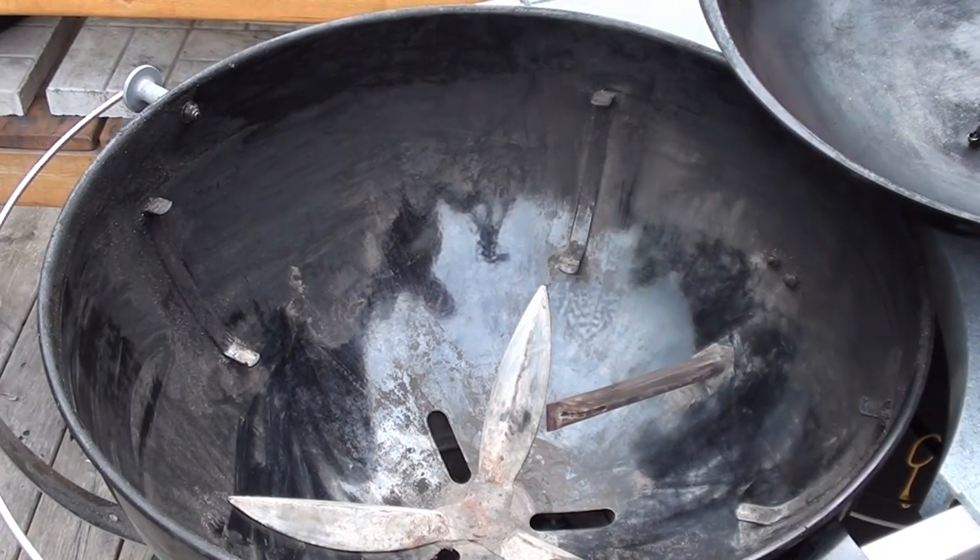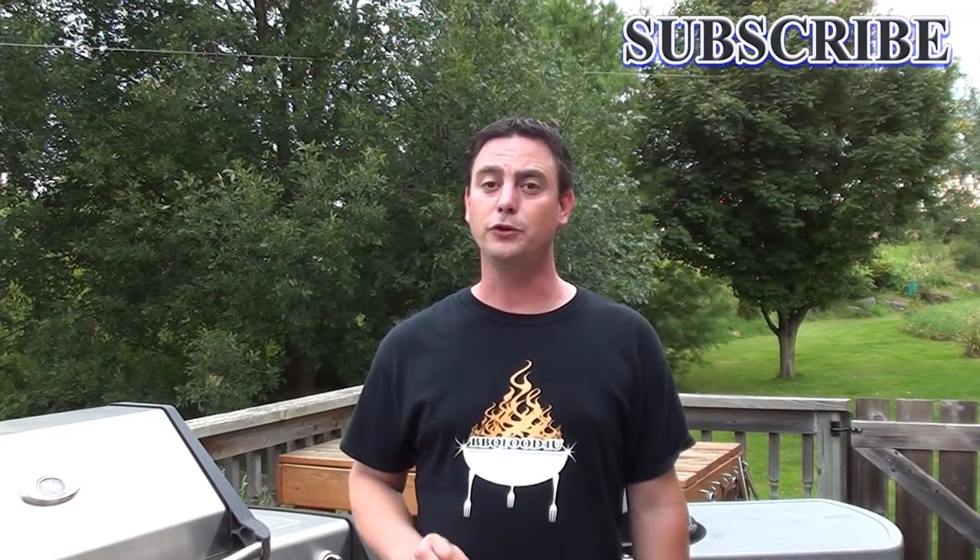After just a couple of minutes, the grill is looking a lot better for the next time you cook. Quick cleaning, all done in just a few minutes. In a few more weeks we're going to be doing a full in-depth cleaning on all the barbecues around here, so subscribe to the channel. Barbecue food for you — give it a try!